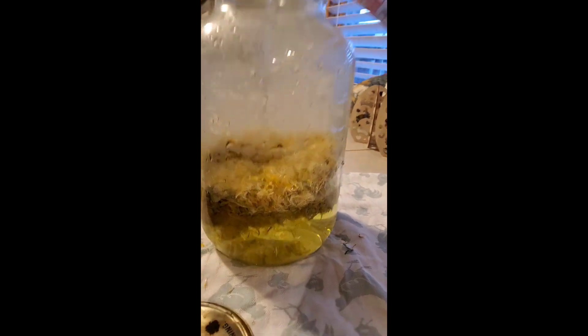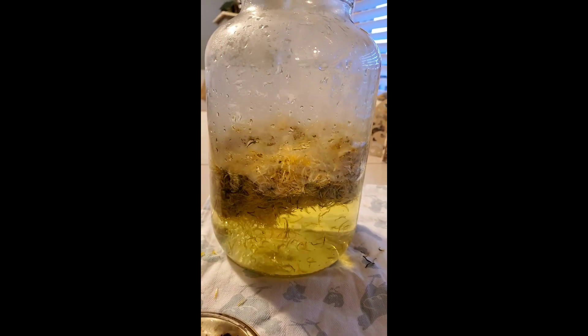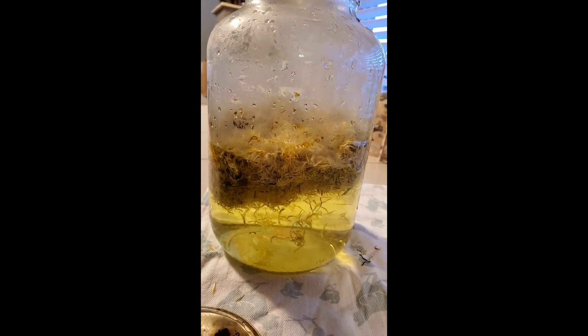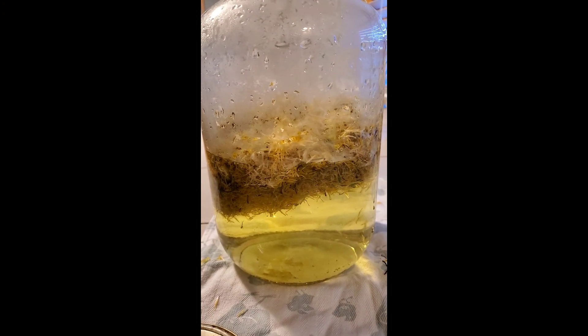Look at that pretty color forming already — that's absolutely gorgeous. This is why when you pick off the petals you want to leave the green out as much as possible, because the more green you leave in, not only would it make it bitter, but you'd also have a murky greenish color instead of this beautiful yellow. It's nighttime right now, but I guarantee this looks much more beautiful in the day.